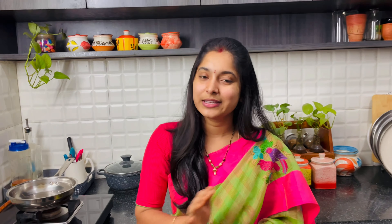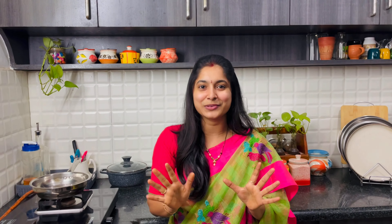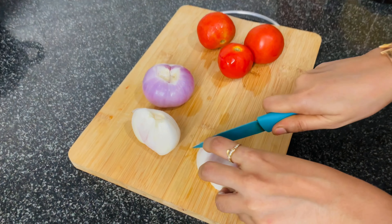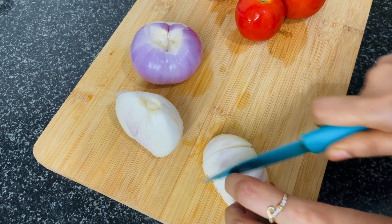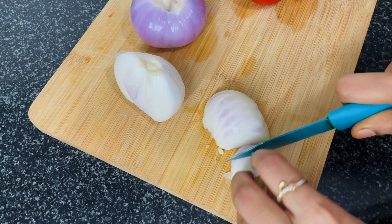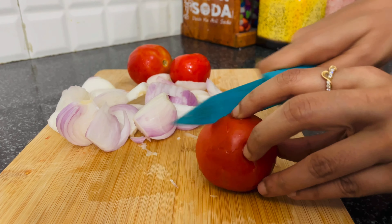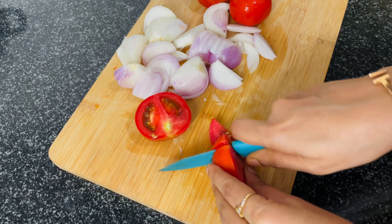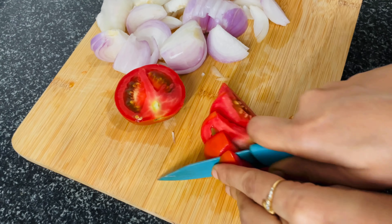Butter is compulsory. A small tomato, vanilla, a small tomato, two green chilies, two medium-sized onions, and three tomatoes. Shajira, a little garlic paste, green pepper, fresh cream, white sauce, pepper, and Kashmiri red chili powder. Let's gather these simple ingredients.